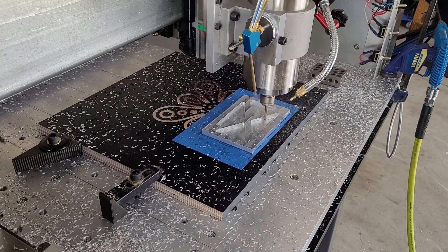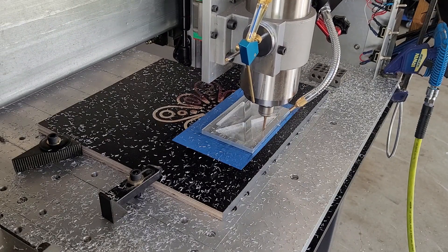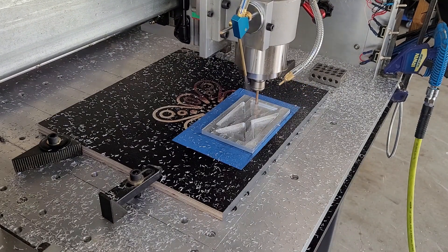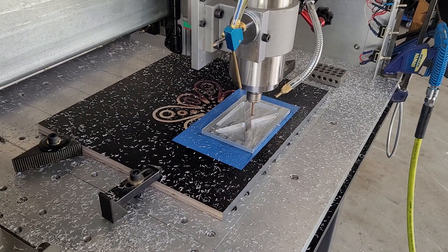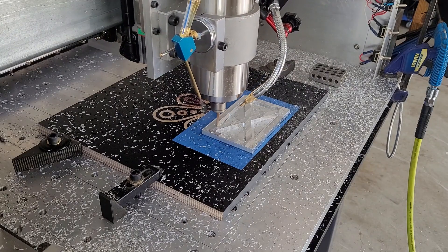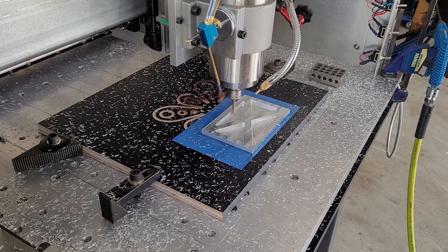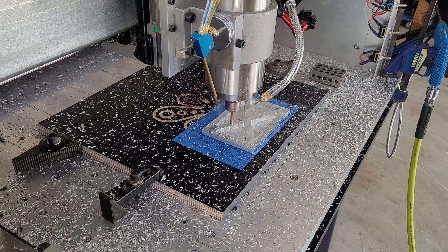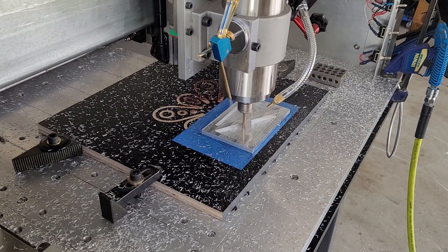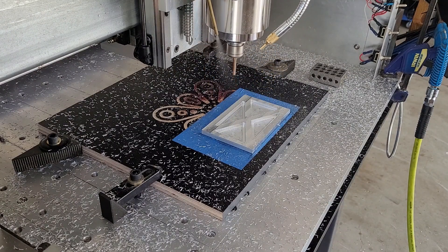Now 2D contour to clean up the sides. That's 0.1 of a millimeter. And that's the 2D pocketing finish.